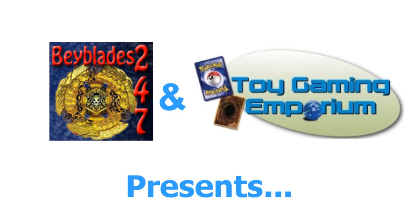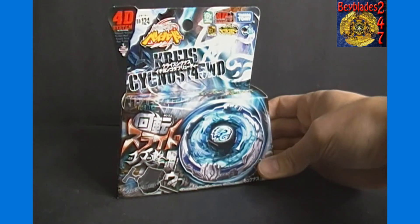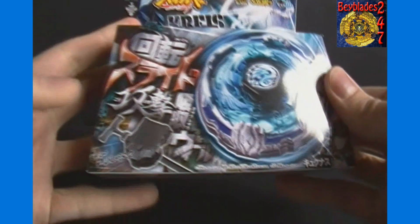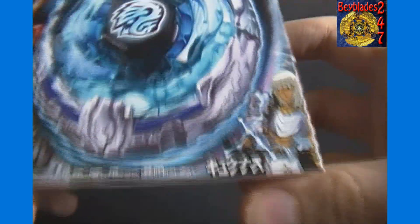Hello again YouTubers and Beybladers! This is 24-7 here again for Beyblades 24-7 with another Beyblade unboxing video brought to you by ToyGameEmporium.com. For today's unboxing we have the newest Japanese Beyblade I have acquired in my most recent mail day — it's Kreis Cygnus 145WD. It is BB-124 and of course part of the 4D system. It comes with the light launcher number two, as the majority of the newer Japanese bays do.